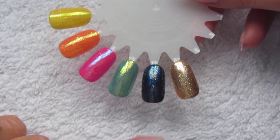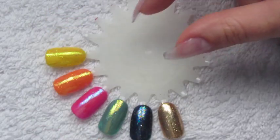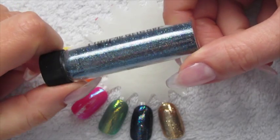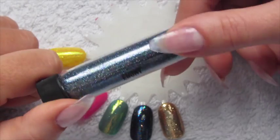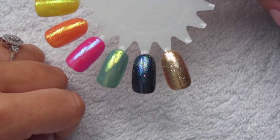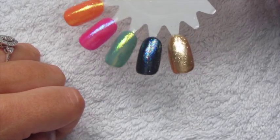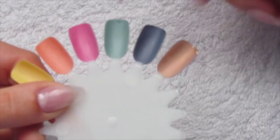The second one is this black multi glitter called Ebony. As you can see in the pot it's mainly black but then you've got sort of green, gold and purple flecks in it, which is really nice. It comes up as a real multi-coloured glitter and it kind of turns into a bluey tone as well because of the blue glitter in there. I swatched this over OPI's Lincoln Park After Dark.